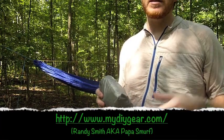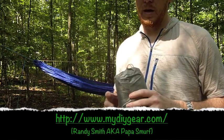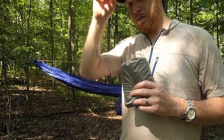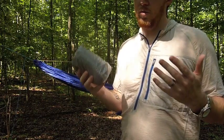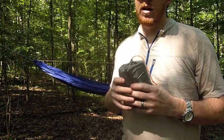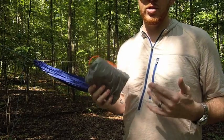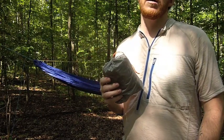I went to Randy Smith's site, it's called mydiygear.com. Some people know him as Papa Smurf. He's got a cool little site — he actually makes a couple of different items: stoves, hammocks, tarps, bug protection stuff, and he's also got instructions so you can do it yourself, hence 'my DIY gear.'